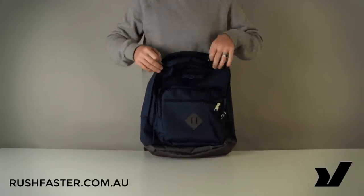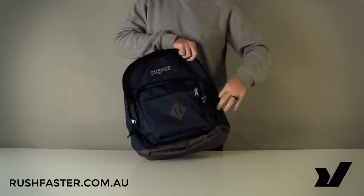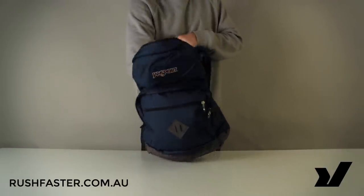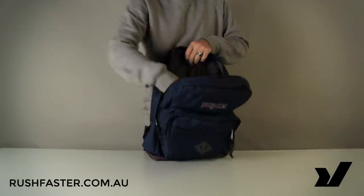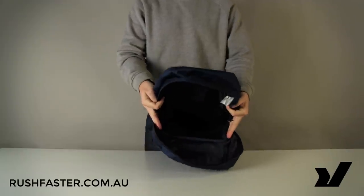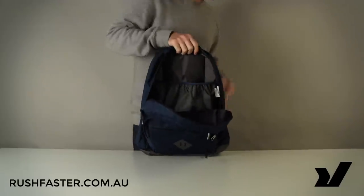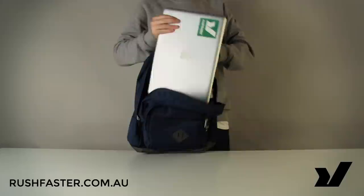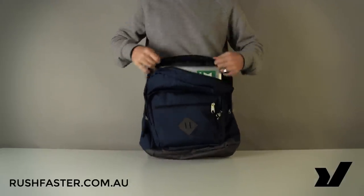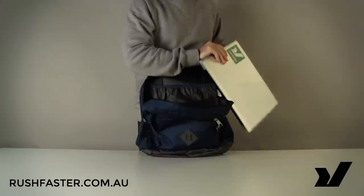Have a look at the main compartment, which opens via these very reliable YKK zippers. Just like the RitePak, the CityScar has a big 31-litre main capacity, which is excellent. It's nice and simple in there — nothing besides this laptop sleeve here to keep it nice and separate from the rest of your stuff.